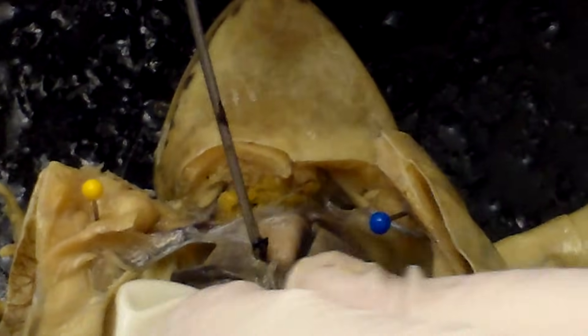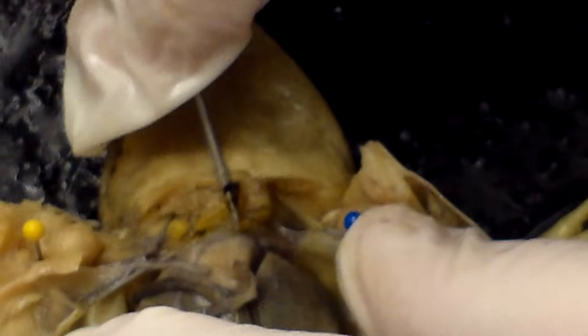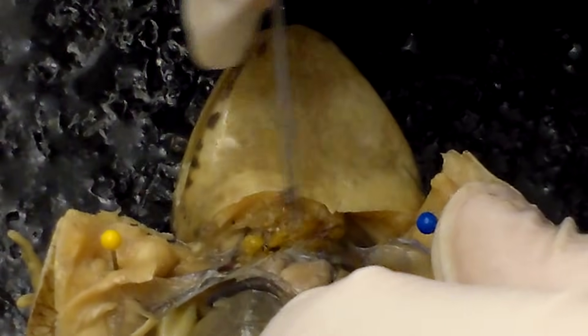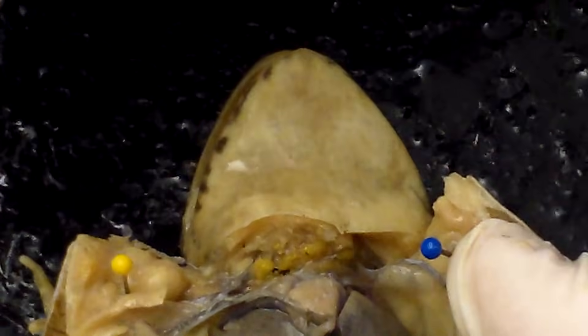Up here there's a tiny little sac around this structure — this white structure right here is the frog's tiny little three-chambered heart. If we take the membrane off — the membrane is called the pericardial sac, which protects the heart — you can actually see different colors of the chambers. The bottom chamber, the ventricle, is white. There's an atrium up here and another atrium right here. The two atria fill the ventricle, and the ventricle pumps blood out to the rest of the body.